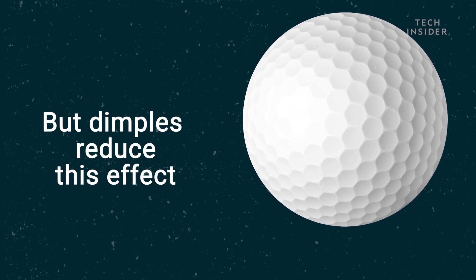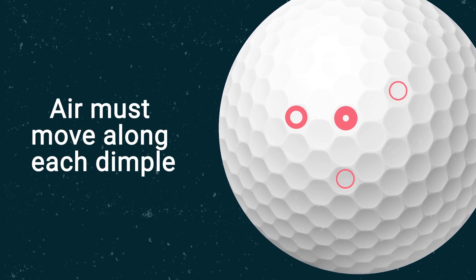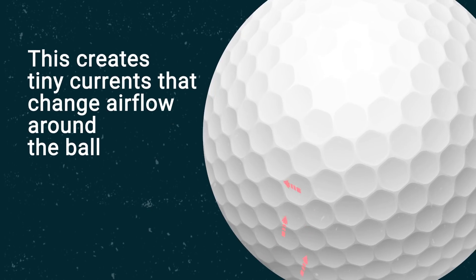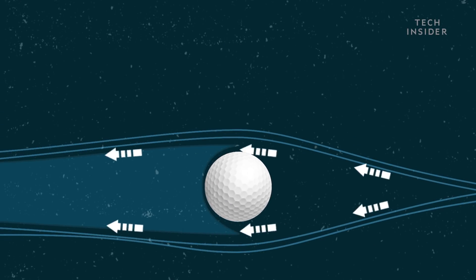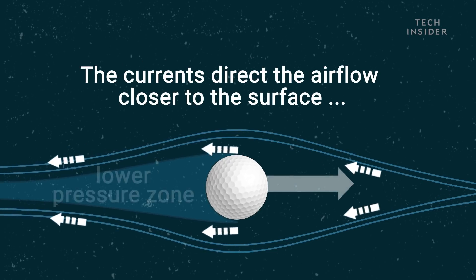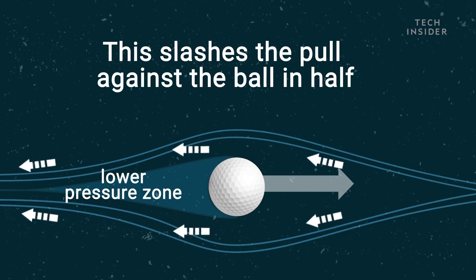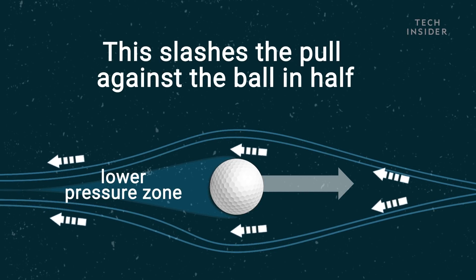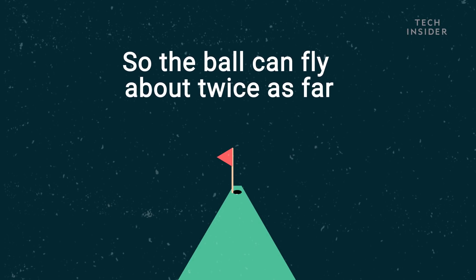The dimples reduce this effect. Air must move along each dimple, creating tiny currents that change airflow around the ball. The currents direct the airflow closer to the surface, which reduces the size of the low pressure zone. This slashes the pull against the ball in half, so the ball can fly about twice as far.